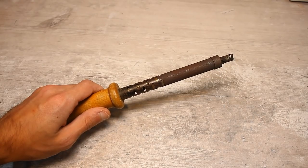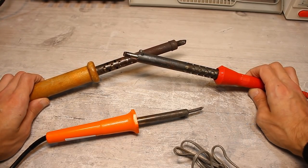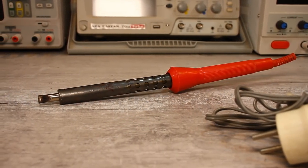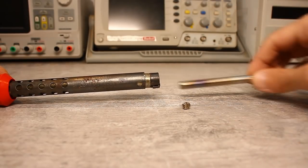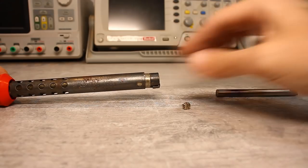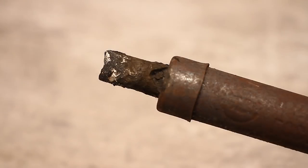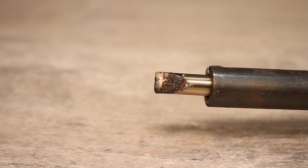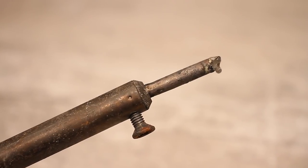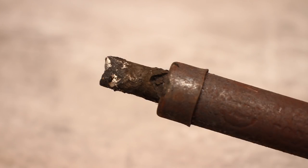I will start the story with classical soldering irons — those that plug into the mains and heat up. As a rule, such soldering irons don't contain any electronics and have a simple design. They consist of a nichrome heater wound on a sleeve and a tip that enters the same sleeve and heats up. The tip is usually copper or iron. A copper tip has a higher thermal conductivity and is naturally better than an iron tip, but alas, copper wears out quickly.